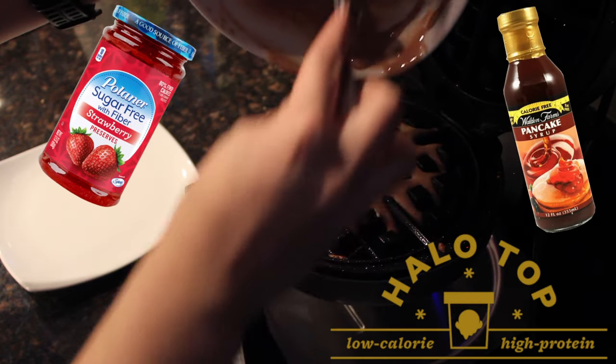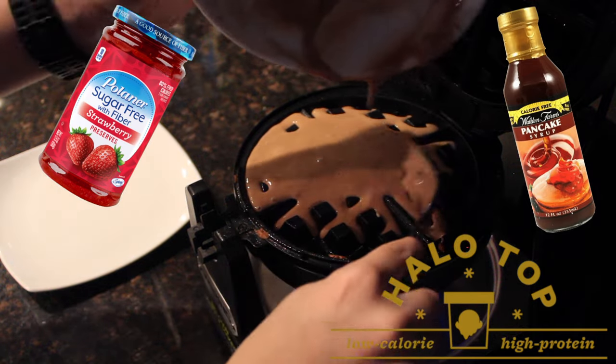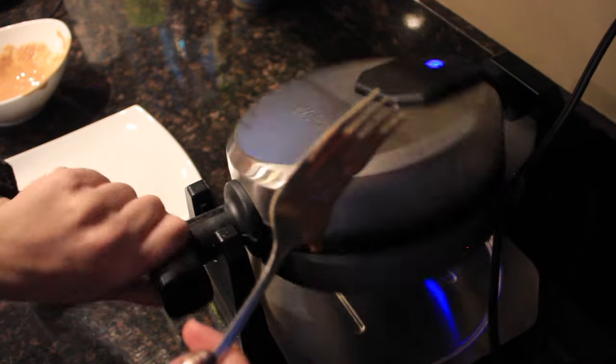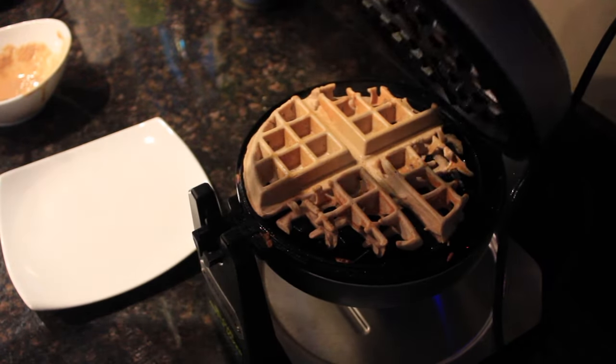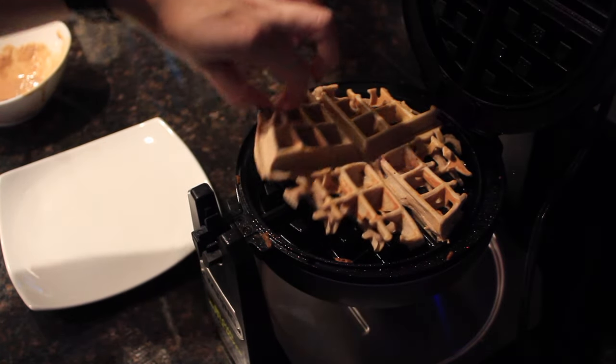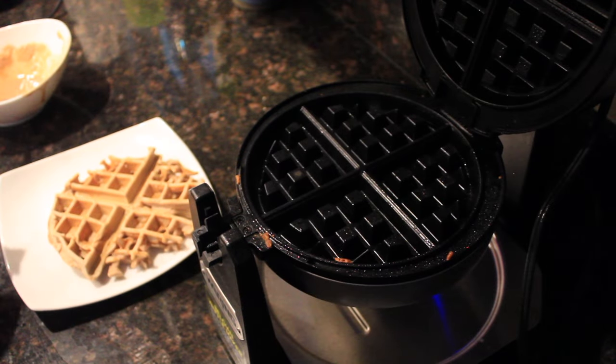As for toppings: Walden Farms has a syrup that is zero calories, Halo Top is amazing, PB Fit is amazing, you can put sugar-free jelly which has fewer carbs. There are tons of topping options because this waffle is mostly protein with very little of anything else.